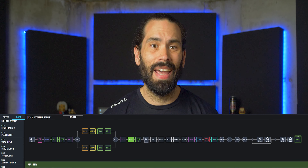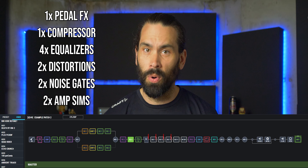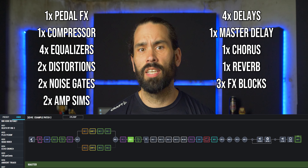One great benefit of the Core is that it has a ton of effects — just about every pedal you would need. You can have up to 23 effect blocks active. That includes one pedal effect, one compressor, four equalizers, two distortions, two noise gates, two amp sims, four normal delays, one master delay, one chorus, one reverb, and four effects blocks.